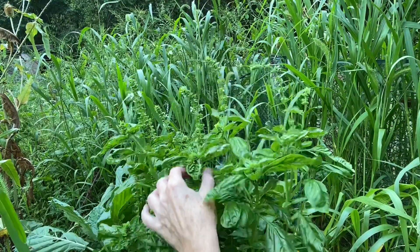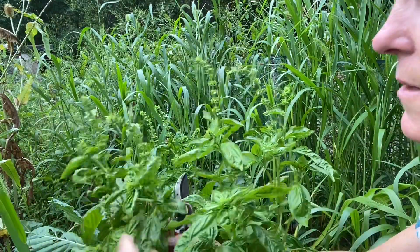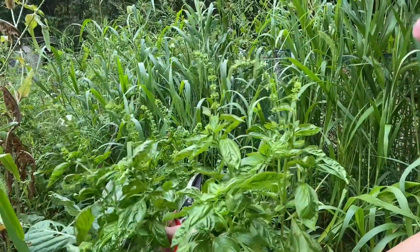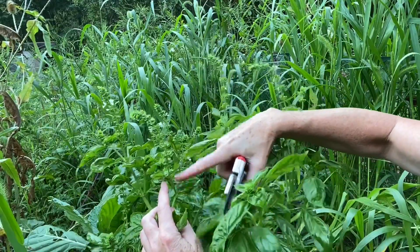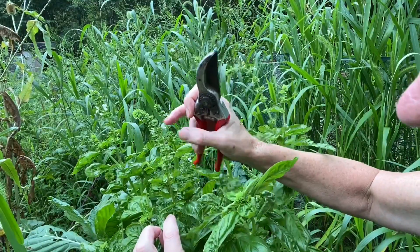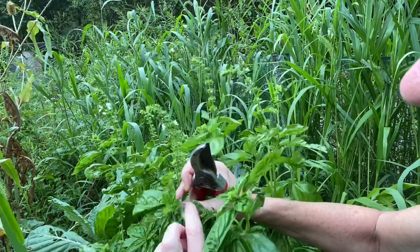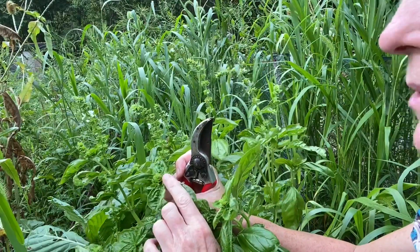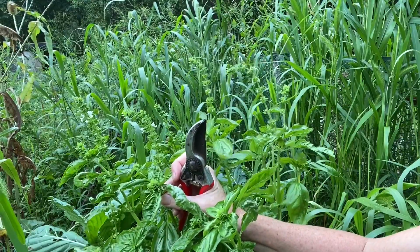What you'll notice is that I have cut this and where I've cut it, it has branched out into a couple more branches. This right here is your flower stalk, and you'll notice it's almost out of these little white flowers — each one of these whorls here has a flower on it. It's about ready to start making some seed. This bud right here is a baby flower that's just starting from the new branch that came out after I first harvested this.